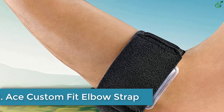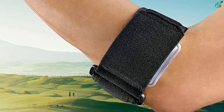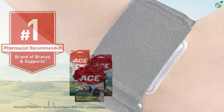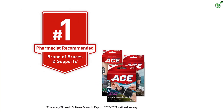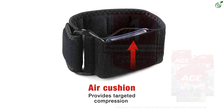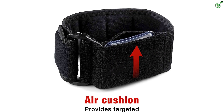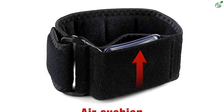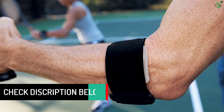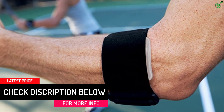Number 2: ACE Custom Fit elbow strap. The elbow strap from ACE may help relieve golf or tennis elbow pain. It comes with a hook and loop closure that you can adjust for a customizable fit. The premium gel pad offers additional comfort, and the dial helps maintain the required pressure without adjusting the entire strap. Before buying, measure the circumference around the forearm below the elbow to check if this brace suits you — it measures 2.25 by 3.75 by 5.25 inches, weighs 0.13 pounds, and can fit up to 14 inches.